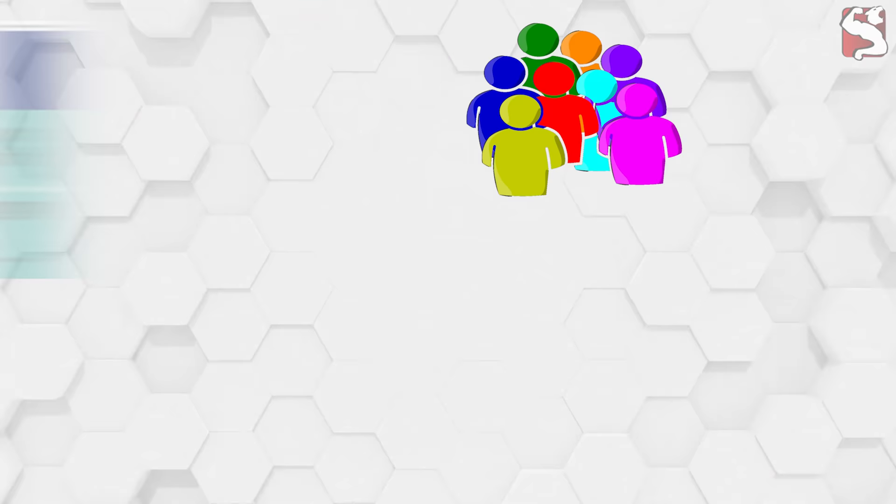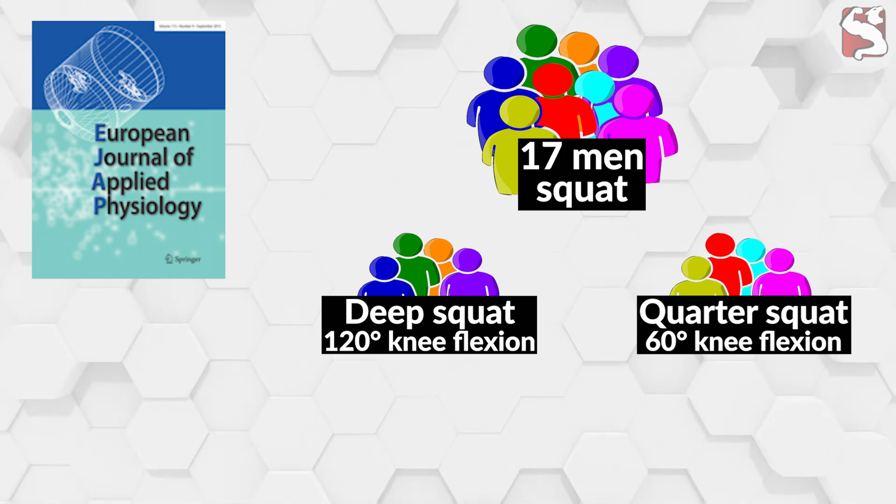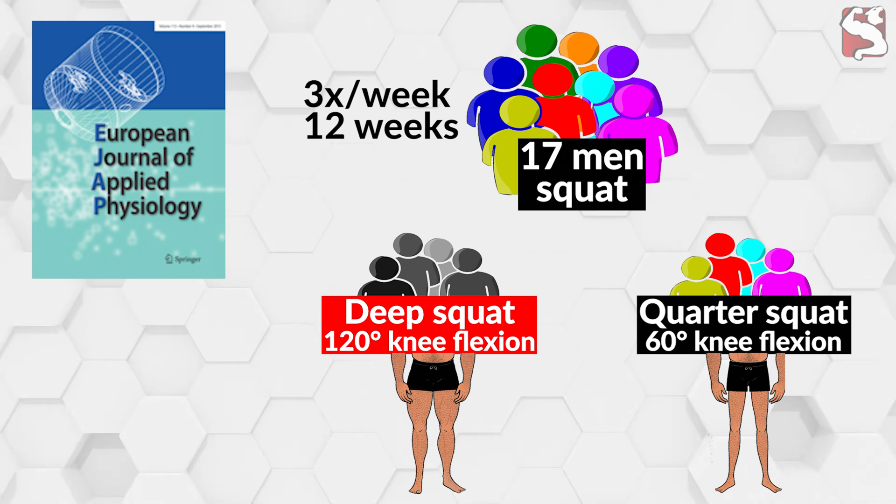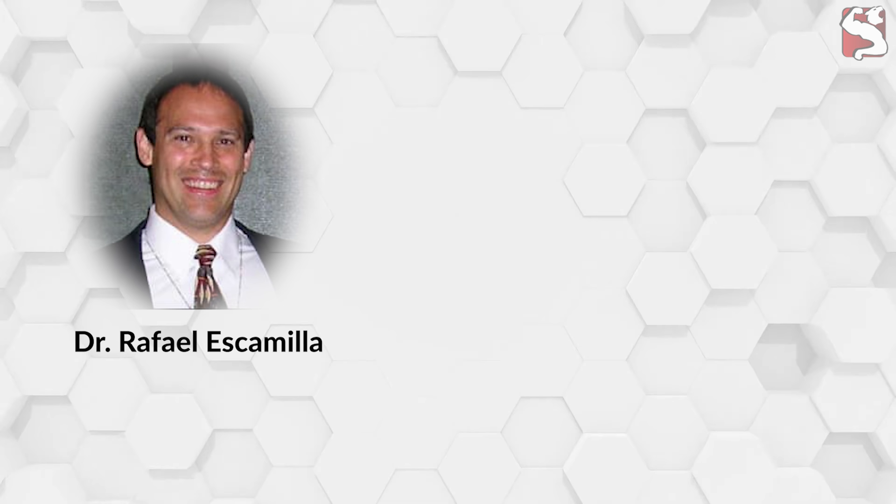According to a 2013 study from the European Journal of Applied Physiology, 17 young men trained either deep squats at 120 degrees of knee flexion or quarter squats at 60 degrees of knee flexion three times per week for 12 weeks. Results showed that the deep squat group experienced significantly greater muscle growth in their quadriceps compared to the quarter squat group.